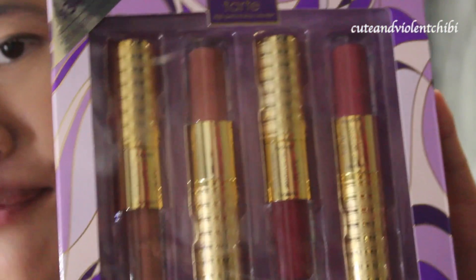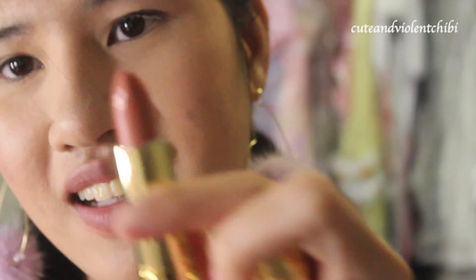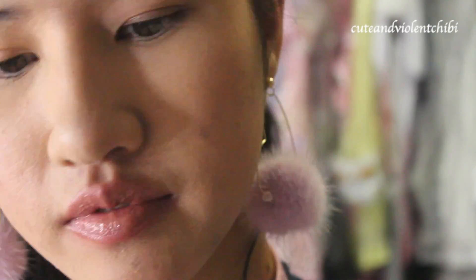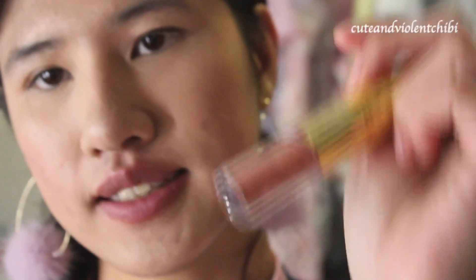Let me do the swatches on my skin — so lipstick, then lip gloss. Next is this pretty packaging named Kitten. Oh look at this — I love the shape of the new lipstick.